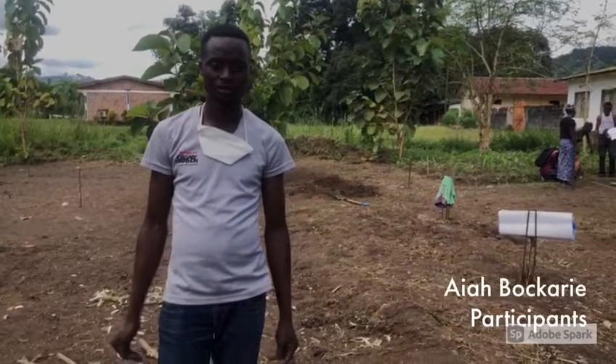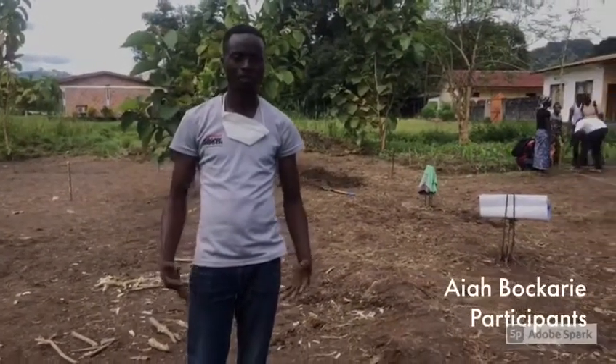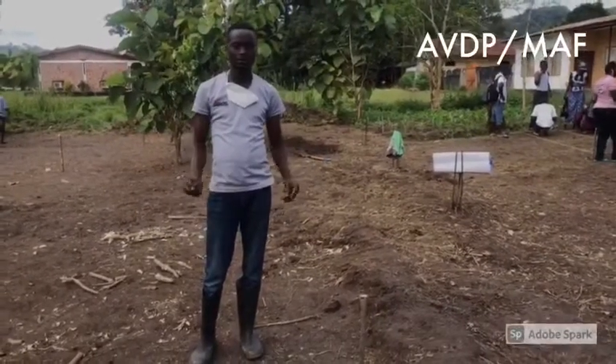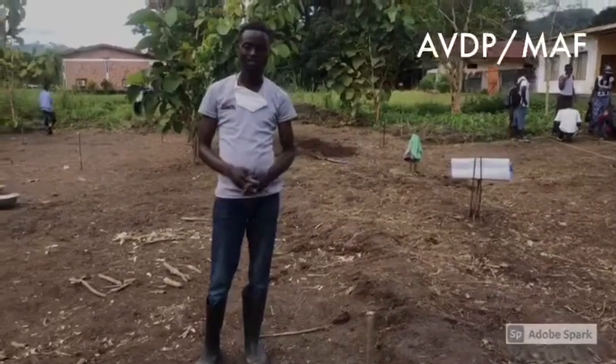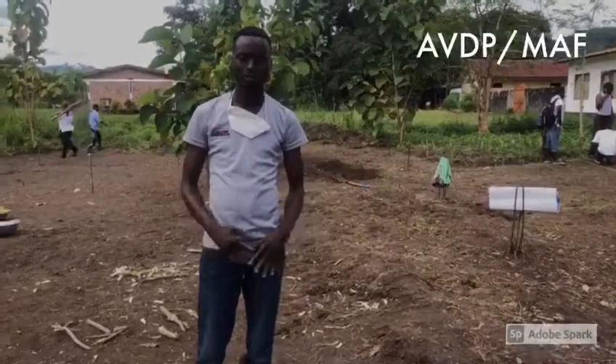We can do this training now. Within the field, we're practical. So after we establish, we don't do washing, we don't do clearing. We don't clear the place. After that, we don't scrape the place. Because we establish the place for cleaning.